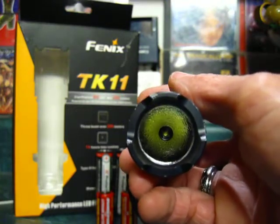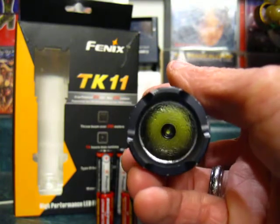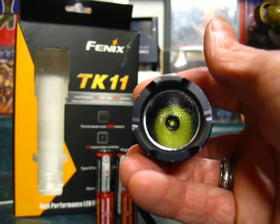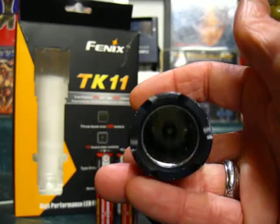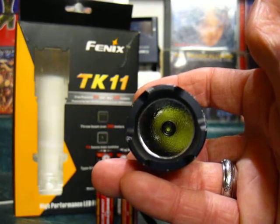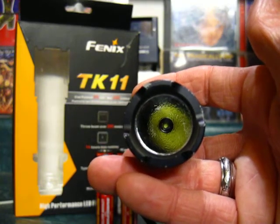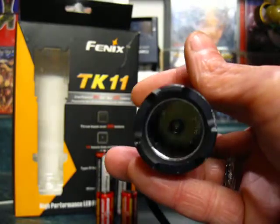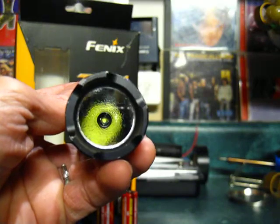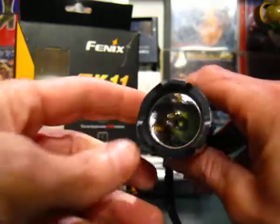This light has been around in a few different incarnations — earlier models had Cree XRE Q5s with smooth reflectors. This newer one has the Cree XPG R5 in a highly polished orange peel reflector, so it's got a really nice beam quality with no rings or artifacts. The older ones probably had really good throw with their smooth reflectors and XRE LEDs.